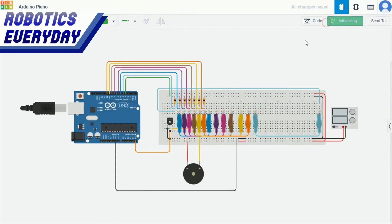Let's start the simulation and check. Yes, it is generating some tone, so our circuit is working fine. Now let's build it in the real world.